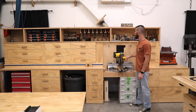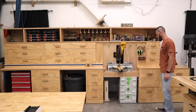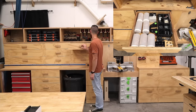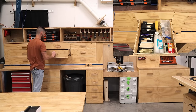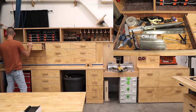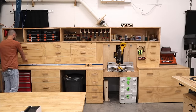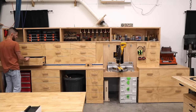I have a DeWalt DWS779 12-inch compound miter saw. All the drawers are full with random stuff — routers, domino accessories, sandpaper, shop rags, finishing supplies, hardware, Kreg jigs, random drawer slides, drawer parts, a bunch of other Milwaukee tools, things like that.